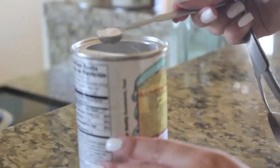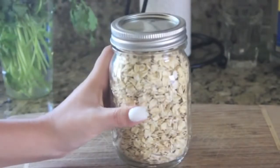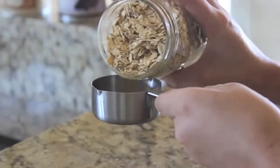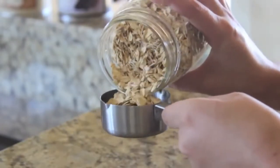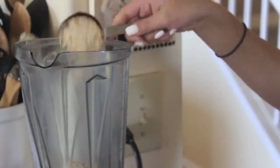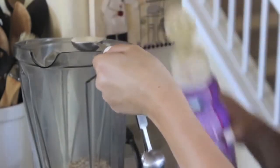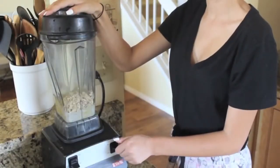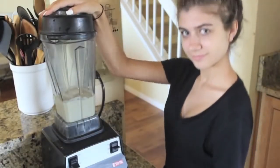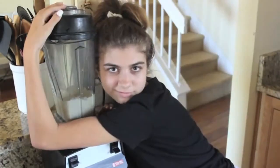Then I'm going to be using one eighth teaspoon of baking powder and putting this in the blender. Then I'm adding two thirds cup of oats — I had to use two one-third cup measuring things because I didn't have two thirds, so you've got to improvise. Then I'm adding two tablespoons of half and half cream. I'm adding the cream and baking powder to give it a better texture and consistency, because without it, it kind of has a bad consistency. Then I'm blending it all up.